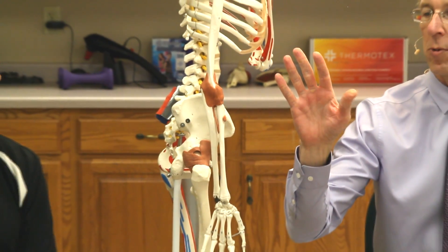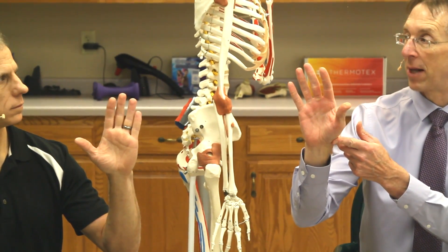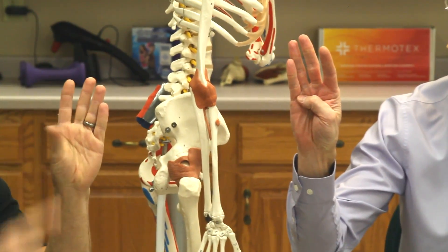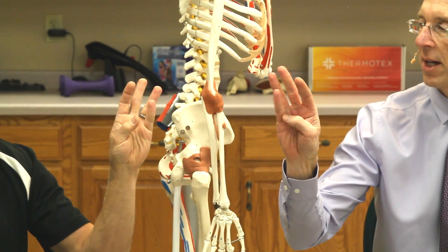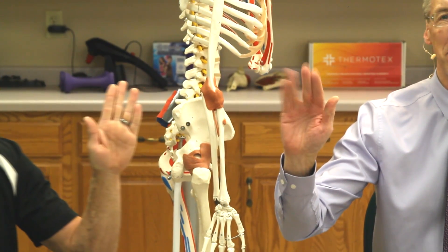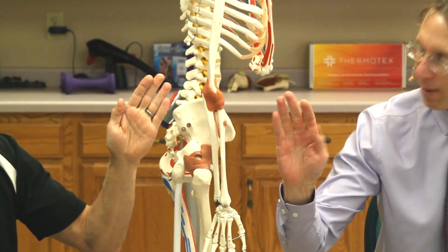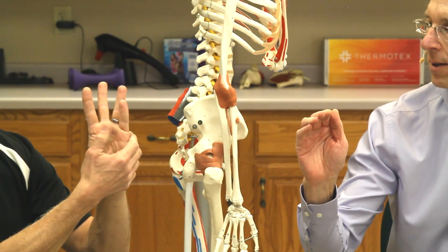Next, we're going to work the base of the thumb — a problematic area in arthritis. You're going to take the thumb and try to touch it over to the base of the fifth finger. Brad can't quite get there, which is a stretch he should be working on. You can also try touching to the base of the second finger, and even do the Spock finger spread as a bonus stretch.